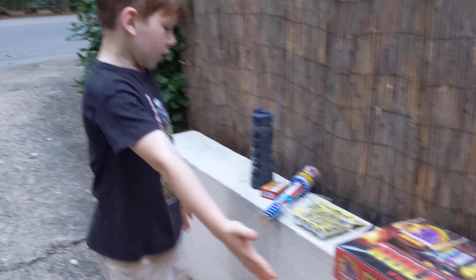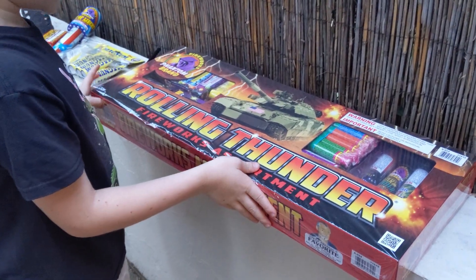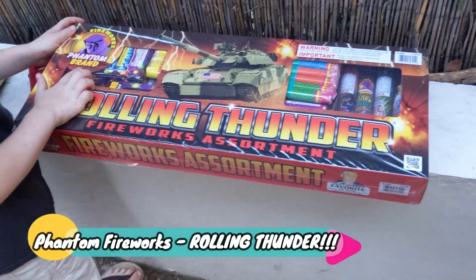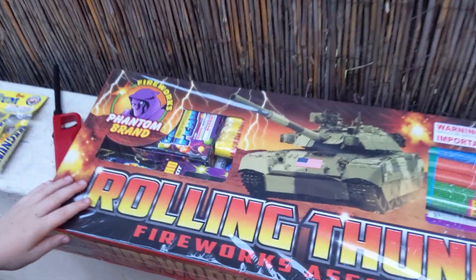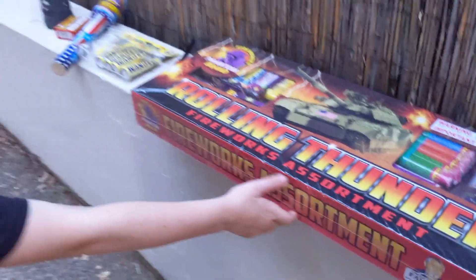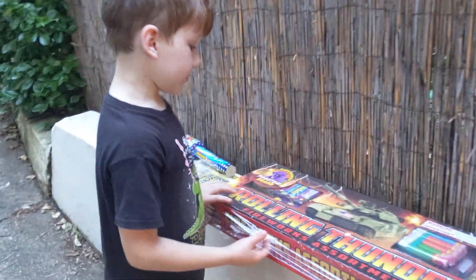Hey guys, what's up! We're going to do a quick review of my fireworks — a little unboxing for you. We're going to pull it from the Fireworks Phantom brand's Rolling Thunder Fireworks Assortment. It says it on the side. We'll show you the back of it — these are all the things we're about to open up.